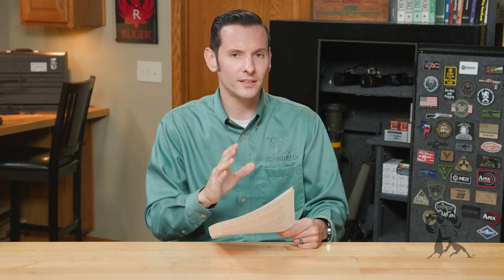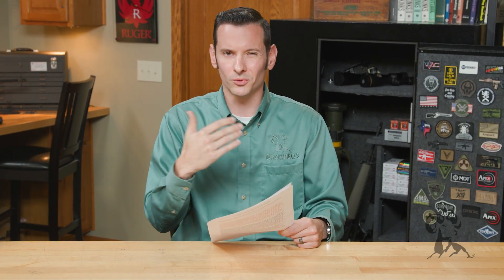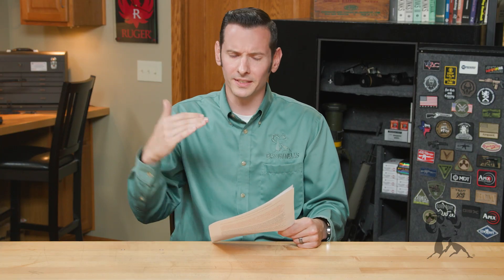SAAMI contacted us, passed on some great information — we actually jumped into a conference call and had a really good meeting with them. We definitely thought this information was worth passing on to you. So the first thing is going to be markings on the firearm. SAAMI's first recommendation — and this may seem obvious, but it's good to reinforce — is to match your ammunition to the markings on your firearm.